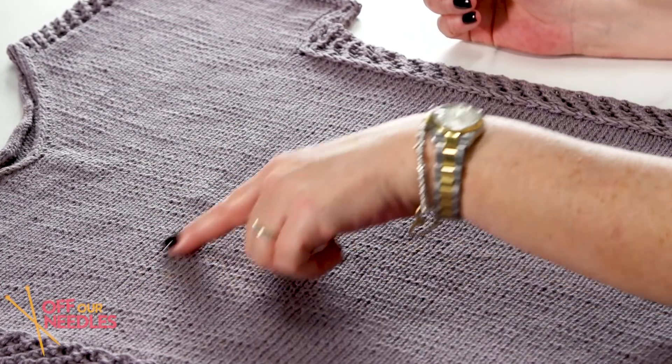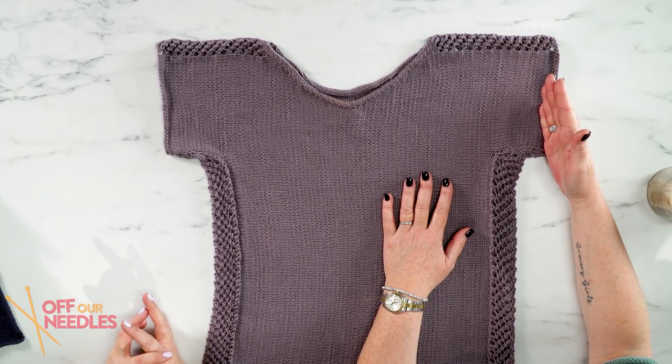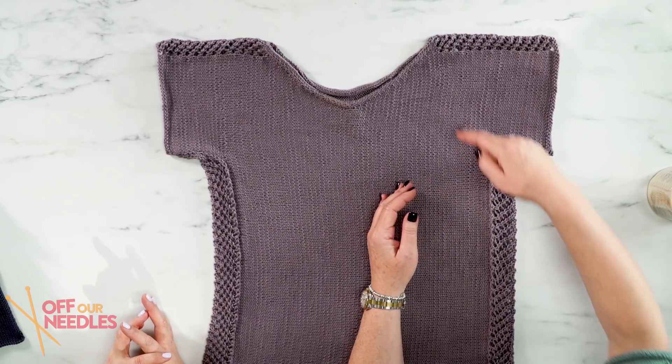What I thought was very cool about this is that you're not knitting back and forth top down or bottom up in the traditional sense. She has you knitting back and forth starting at the sleeve, then you cast on a bunch of stitches and you're knitting up the front and down the back to create the shape of your t-shirt. At the end, you're back with just a few stitches on your sleeve. I thought this was really, really fun and really different — I've never knit a garment like this.